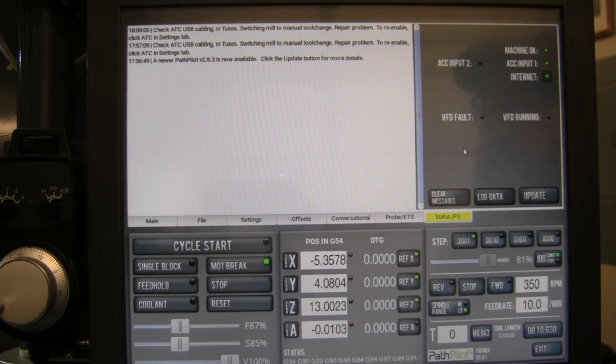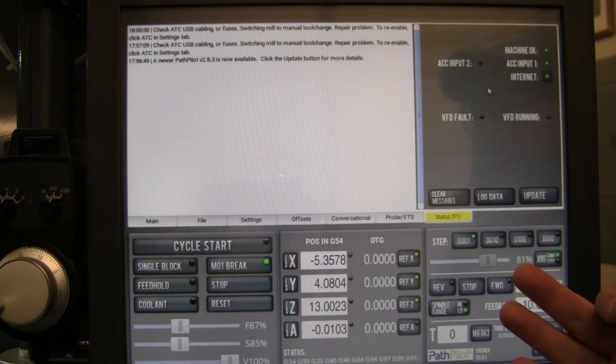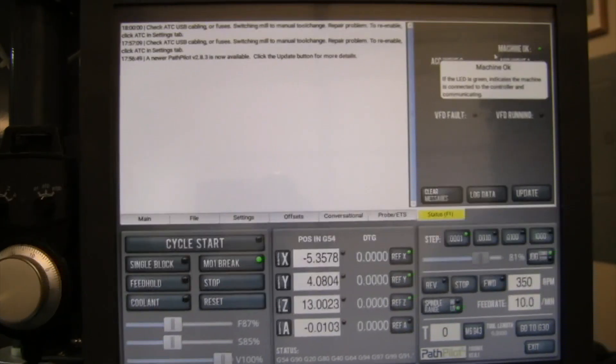I went into the main electrical cabinet for the machine and found the fuse for this. I checked it — it was perfectly good. On the fuse box you've got a couple rows of fuses, and the upper row on the right was for the automatic tool changer — it says that on the card. The fuse was fine, so I sent a trouble ticket over to Tormach. This turns out to be a known issue — it's actually the board on the automatic tool changer.